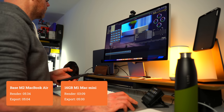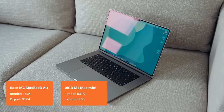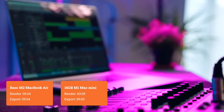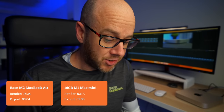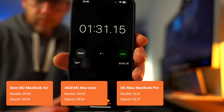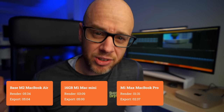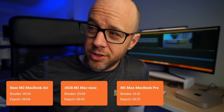Moving on to my main production machine, the M1 Max 16-inch MacBook Pro. That has a specced-up M1 Max chip with the 32-core GPU, 32 gigabytes of unified memory, and a 2 terabyte SSD. It's basically the most powerful computer I've ever owned. The 16-inch MacBook Pro with the M1 Max did the render in 1 minute and 31 seconds — blisteringly quick — and it did the export in 2 minutes and 37 seconds. Bearing in mind that computer cost me more than £3,700, this shouldn't be surprising; I expect that kind of performance from that laptop.